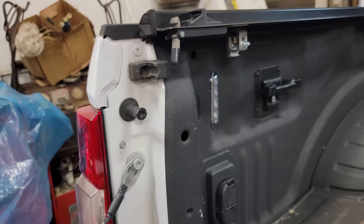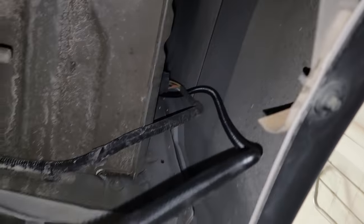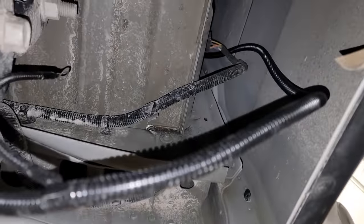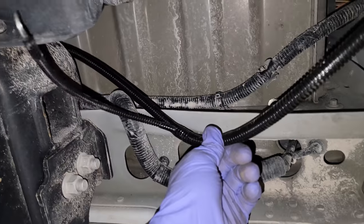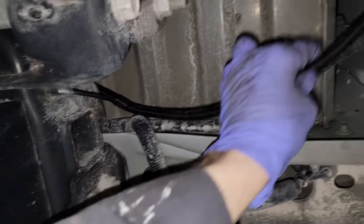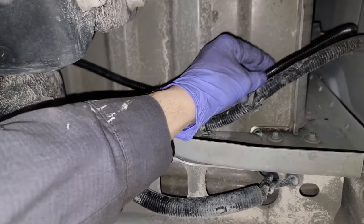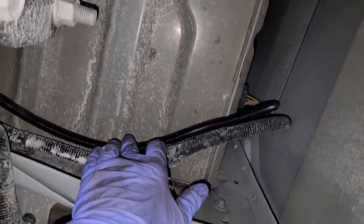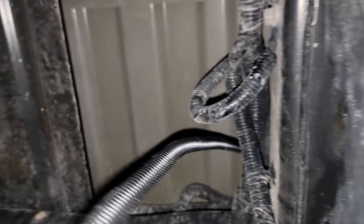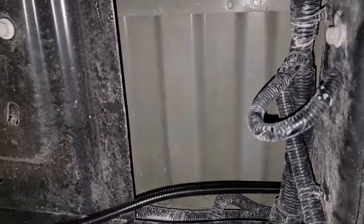I'm laying down under the driver side and you can see where I draped the harness. I am going over the frame - I'm gonna get zip ties and OE secure it to this harness, going all the way over and stopping with my ground wire right here.